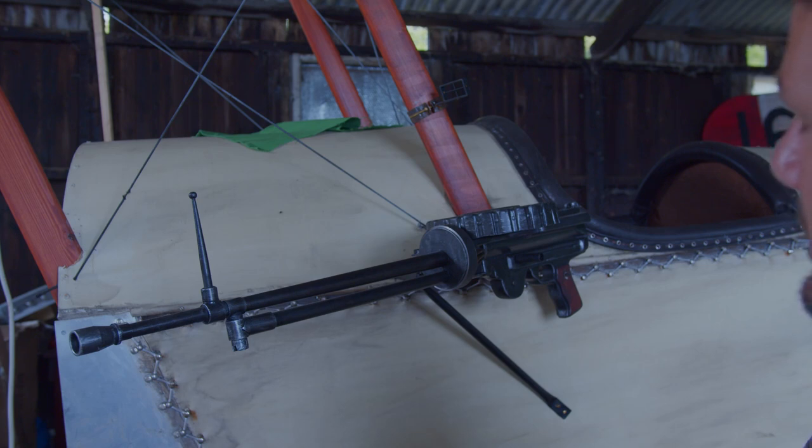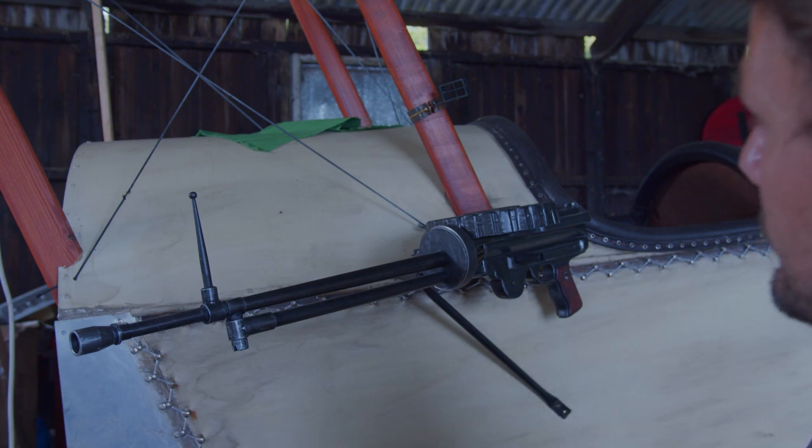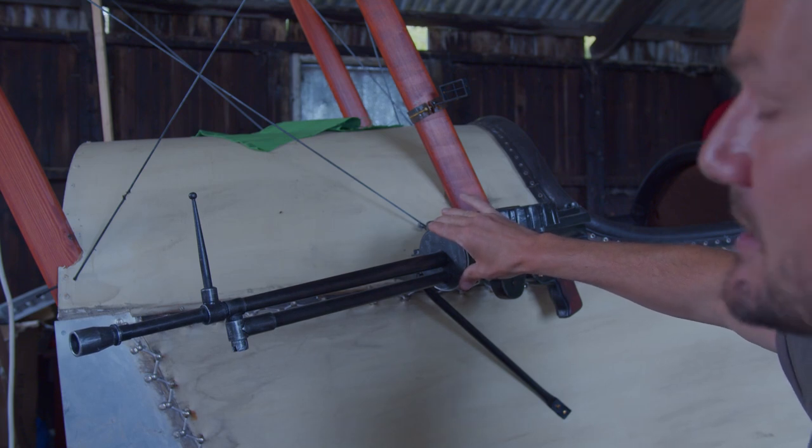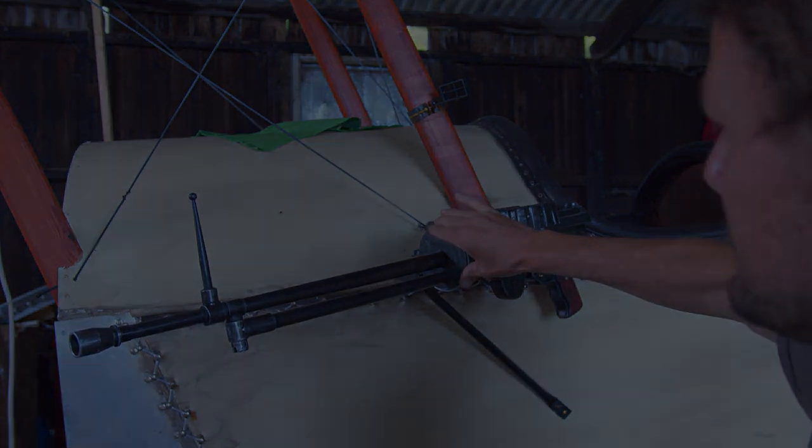It was obviously a hugely complicated way of sighting it, which is probably why it took him so long from when he first mounted this gun to when he finally got the success on the 25th of July.